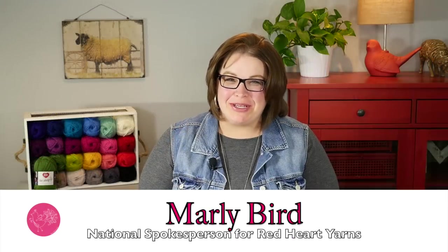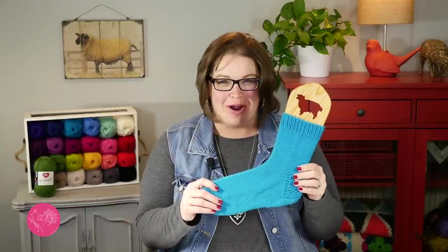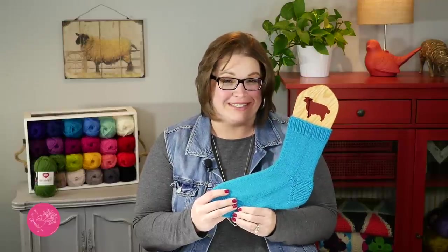Hello and welcome to the Marley Bird YouTube channel brought to you by Red Heart Yarns. In this video, we are going to work on part four of this six-part series for the My First Sock with Marley Bird Knit Along. This is part of the 2018 Spring Knit Along for Red Heart Yarns, and in this knit along, you learn how to make this fantastic, rather simple sock.